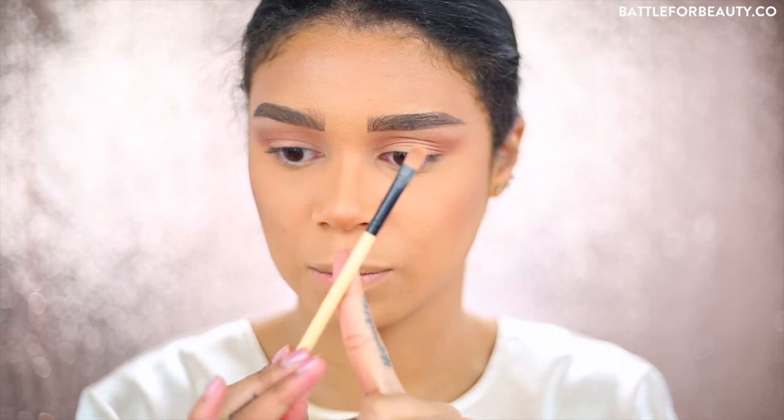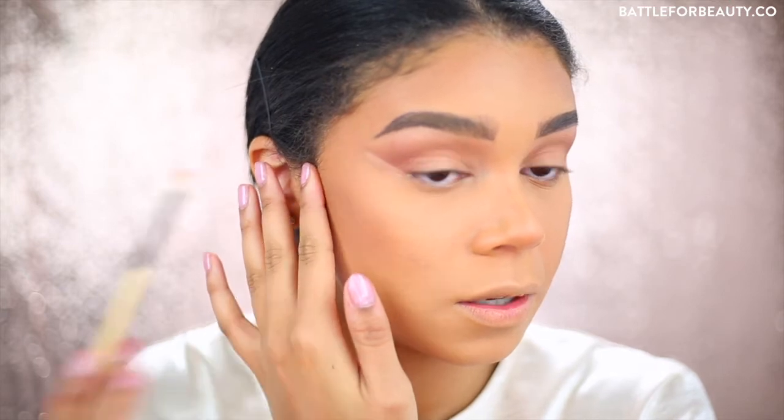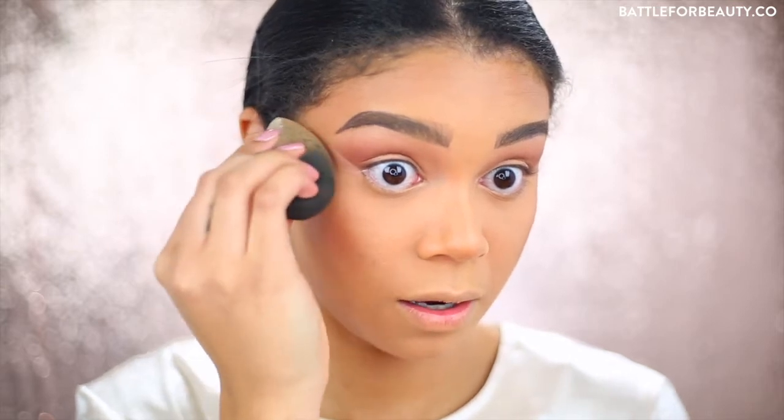Before we move on to the glitter, I want to clean up these edges. I'm going to take my Paint Pot in Laying Low and a flat shader brush, dip it into just a tiny bit of paint pot, and make a nice sharp edge on my eye look. Then I'm going to go ahead and buff this out a tiny bit. You can see how sharp it is - then I'll take my Beauty Blender and just buff out that edge to make sure it's still sharp but all blended in.